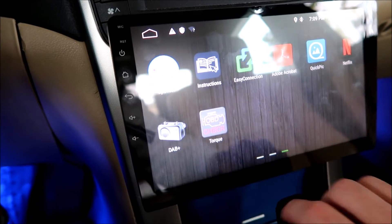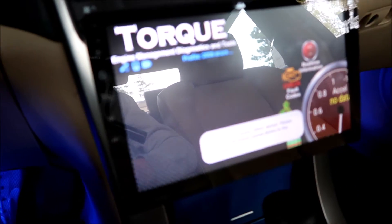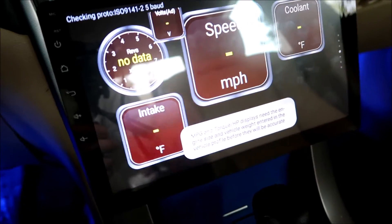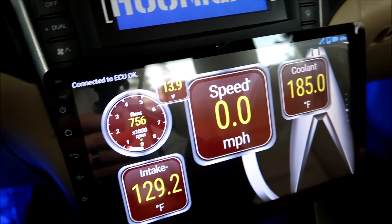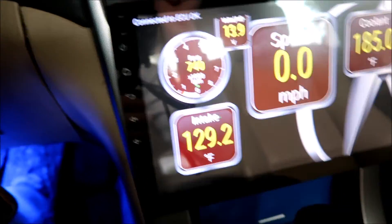I also use the Torque app. You can get this all set up — you will have to buy an OBD2 adapter. It takes a little bit to connect, but then you can adjust all the different settings you want — everything that's not going to be on your standard Acura TL dash. You can see exact coolant temperature, intake temperature, volts, battery, and your exact RPMs.